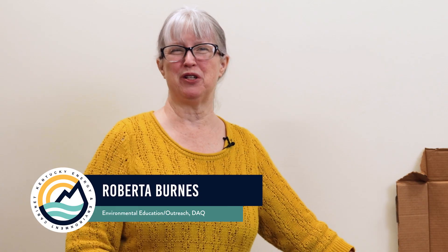Hi, I'm Roberta Burns from the Division for Air Quality. I do environmental education and outreach for the division, and I'm also a person with asthma.